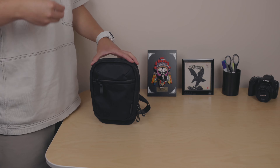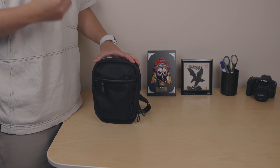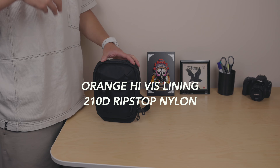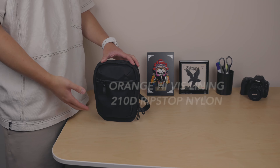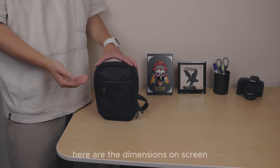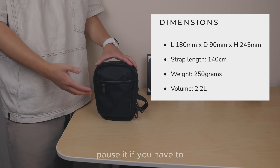The main pocket area includes an RFID blocking pocket, weatherproof, UV proof, and abrasion-resistant orange high-viz lining, 210D ripstop nylon. An iPad mini strap is included, and it features YKK zippers. Dimensions are shown on screen — pause if you need to.